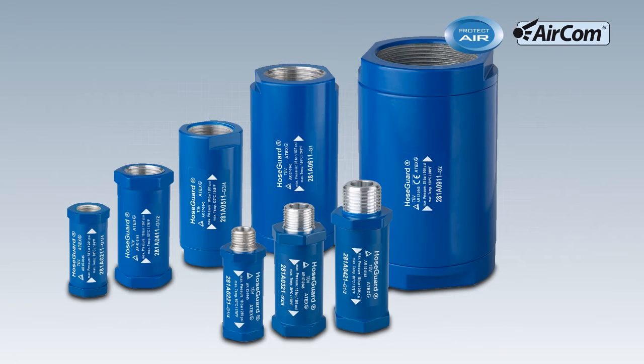The Hose Guard is available in various connection sizes and materials.